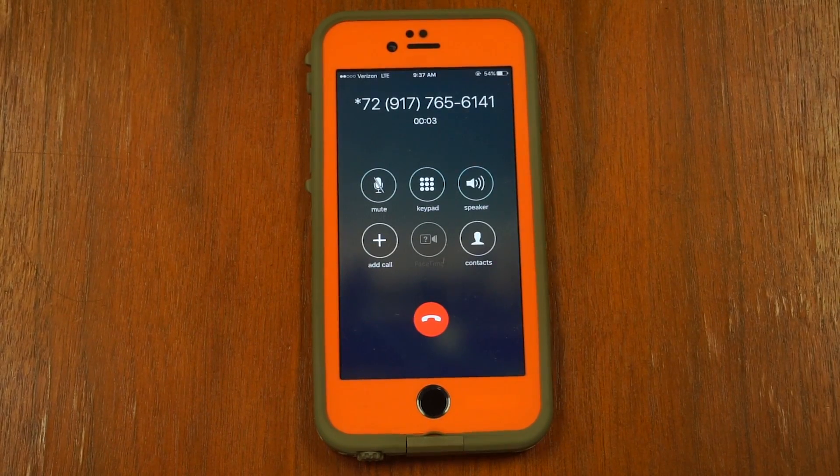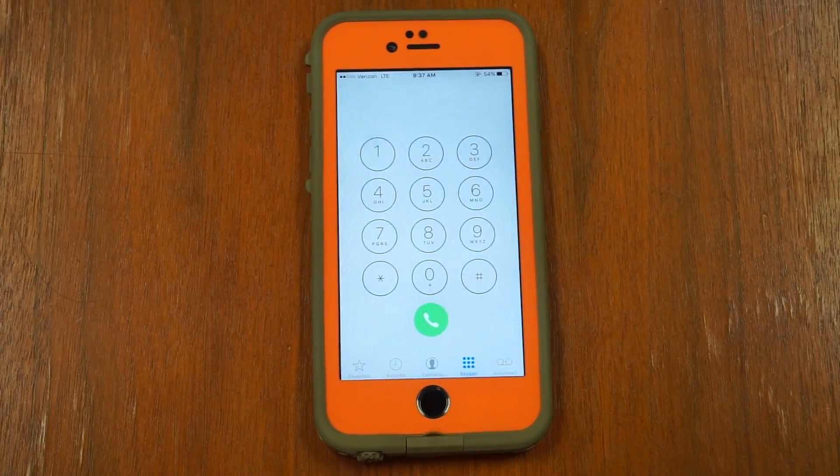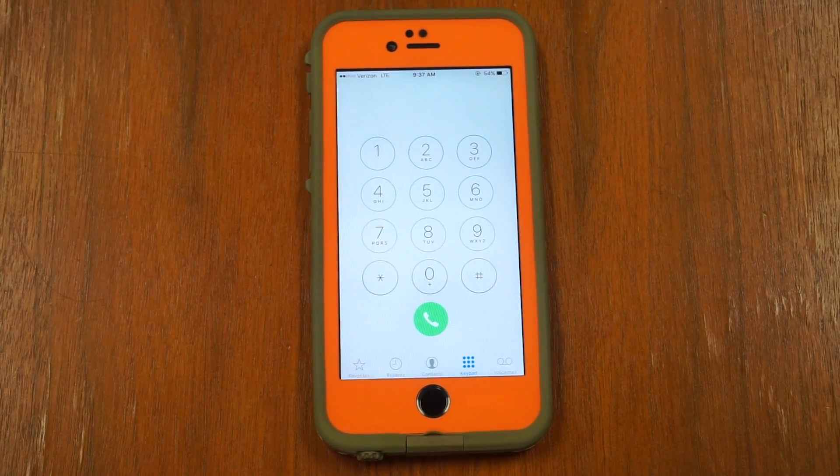Calls will be forwarded to 917-765. Make sure to test that your call forwarding is working properly, or you may have to turn off the call forwarding.